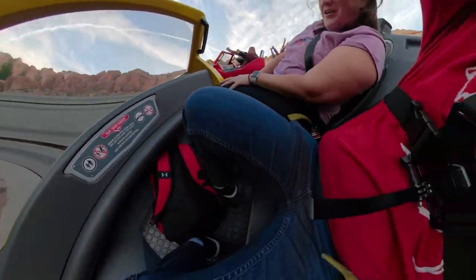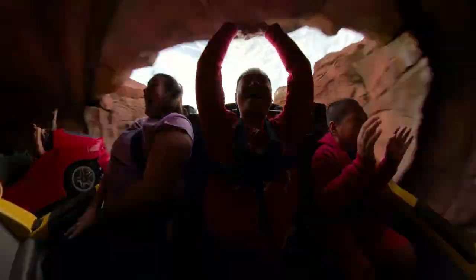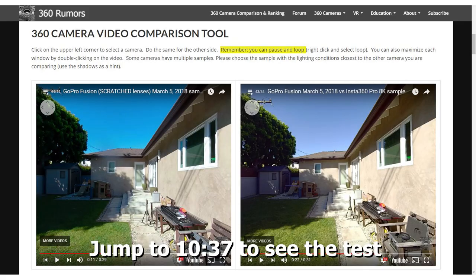I know this sounds crazy, but the GoPro Fusion is almost as good as the Insta360 Pro, an 8K 360 camera. And my comparison tool proves it.